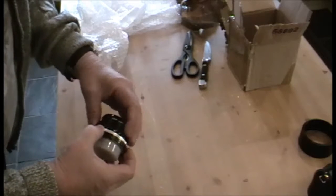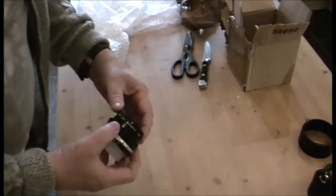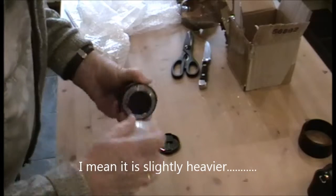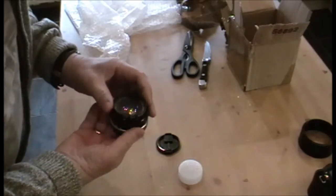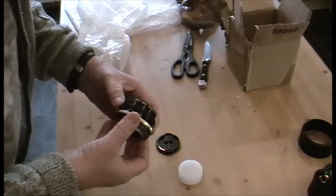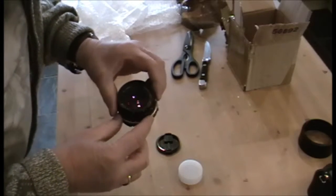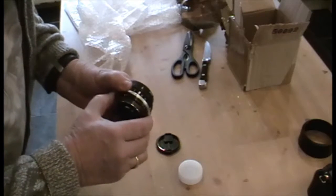It's the slightly earlier model, more of the metal construction, so it's quite light. I'm going to cut the two caps off and let's have a look. That's right — it had a Hoya filter on it, it's always had a filter on it. So let's open it up.